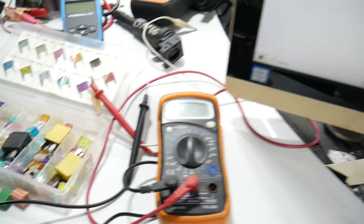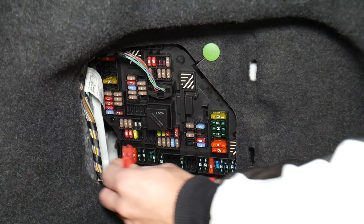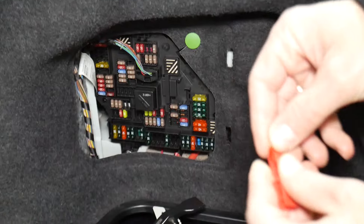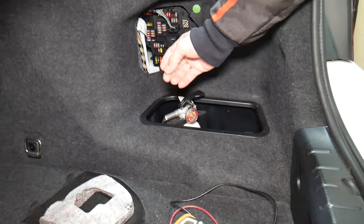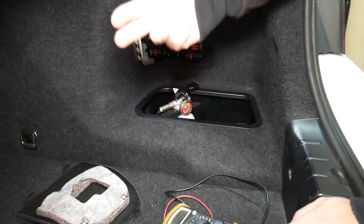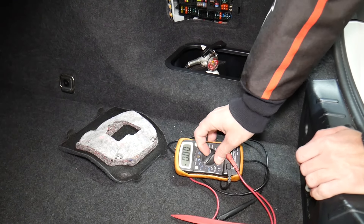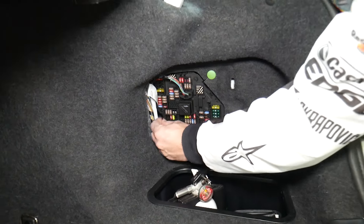Before we continue, let's explain why it's always a good idea to test fuses and relays. Fuses are sometimes really hard to visually assess — you pull one out and you cannot clearly tell if it's good or bad. If you think you have a good fuse and put it back in, you can end up having problems again, wasting time and money on parts and diagnostics you don't actually need. Always test your fuses even if you think they look fine.